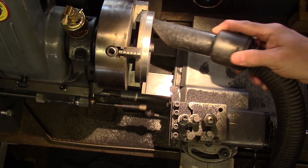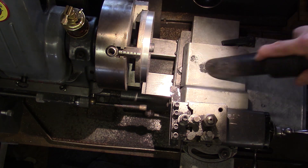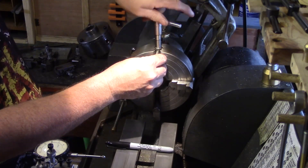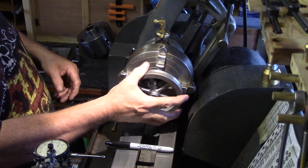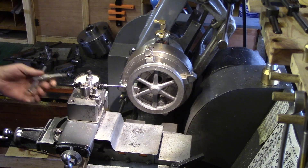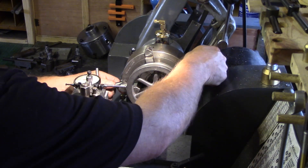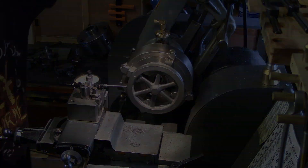After the first half of the flywheel was turned, the cast iron shavings were cleaned up ready for the other side. The chuck jaws were then reversed so that I could hold the flywheel by the turned inner rim with the outside jaws, and use the pre-turned surface on the outside as reference for clocking the wheel true. The same turning operations could now be repeated and the outside rim could also now be turned in one operation.